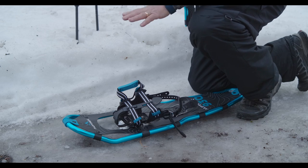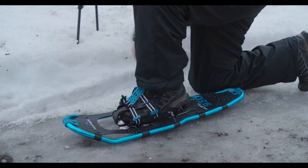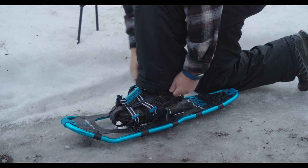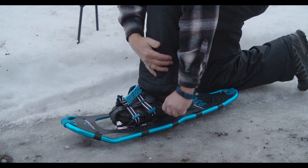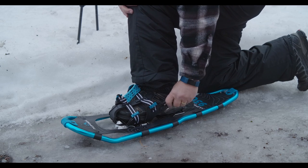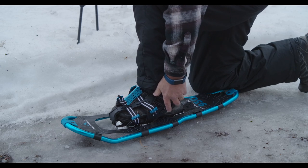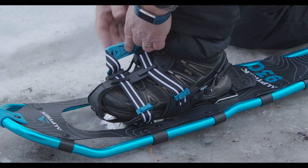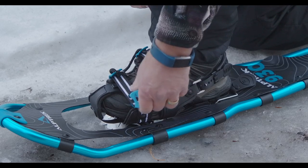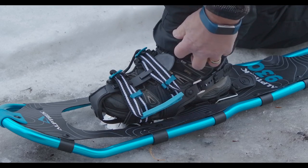Let me show you how to put these on. These are Alptrex snowshoes, and they've got a simple binding — you just slide your foot in, work it to the front, and bring the strap up around the back. These lock into one of the little adjustment holes on the binding. We recommend doing this at home before you go out so you can easily slip your boots in with the measurement already set. Then there's an easy adjustment on the front of your boot — just pull that tight, lock it in, and you're ready to go.